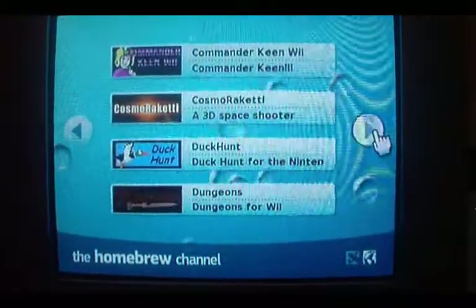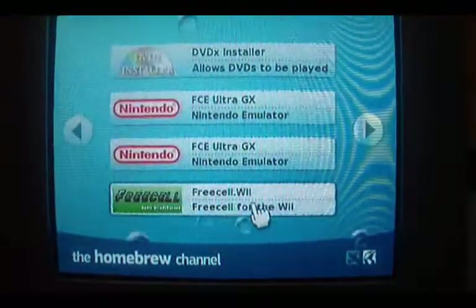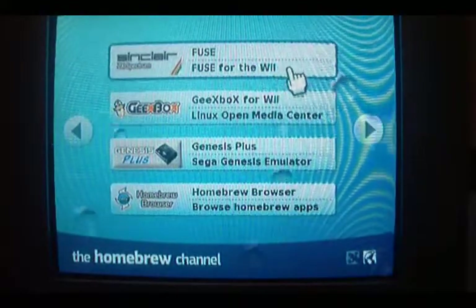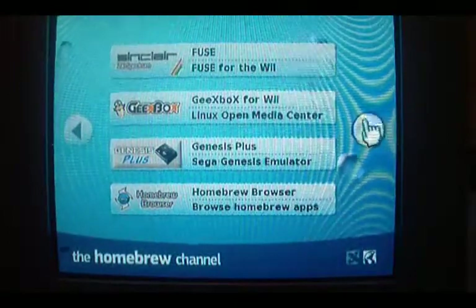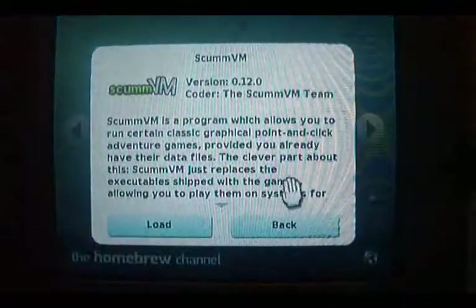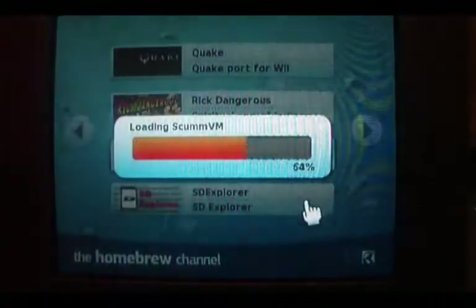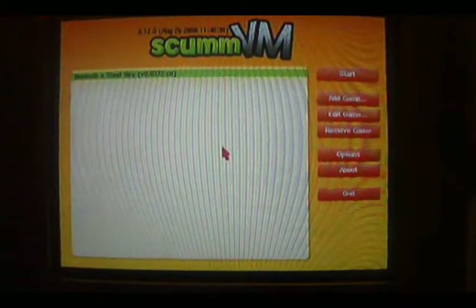What else have we got? ZX Spectrum emulators, which I will definitely do a video on — the Sinclair ZX Spectrum, because it was a great computer with great games. So there's a whole range of different things. This is one of my favourite things: ScummVM. ScummVM is basically a program that lets you load the old LucasArts point-and-click adventures. Anyone who's been on the website knows how I feel about point-and-click adventures — and how angry I am that they don't actually make them anymore.